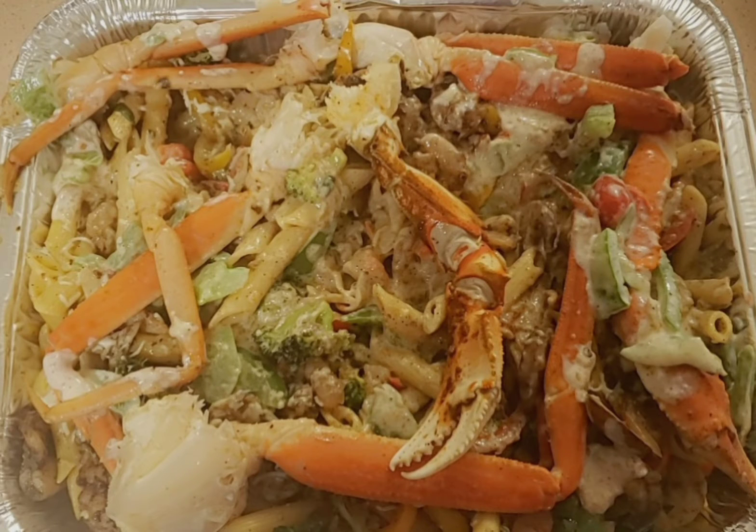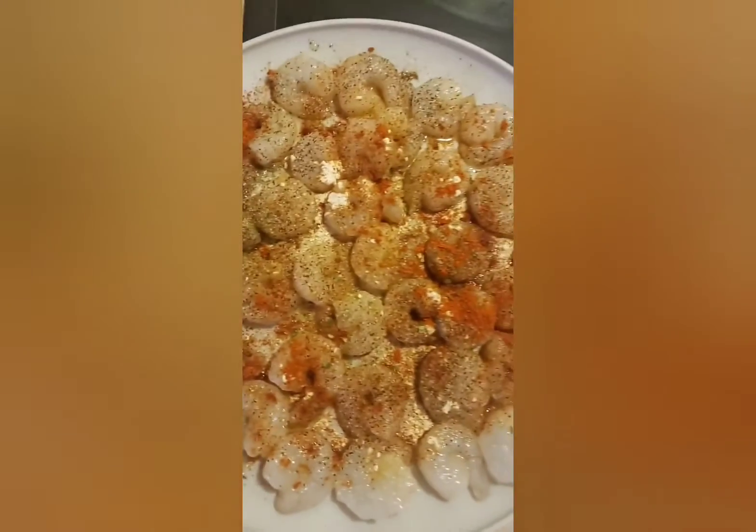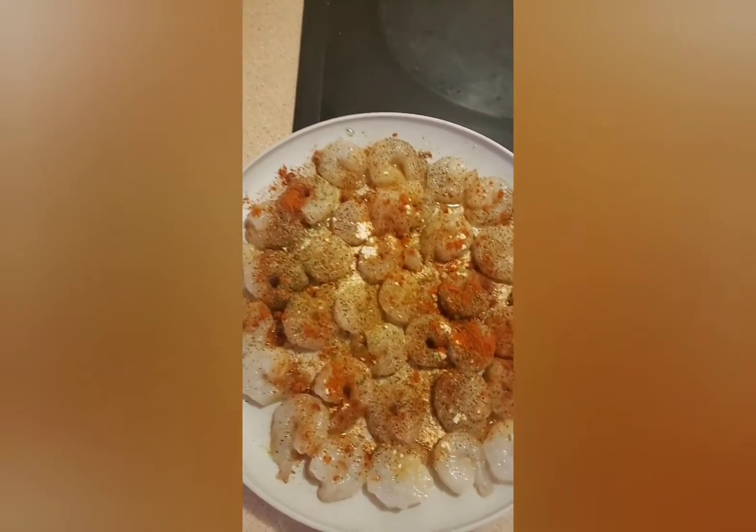Hey y'all, welcome back to my channel. This is me making my rasta pasta. I learned how to make this dish during quarantine and I've been making it ever since. I get a lot of requests from people to make this for them, so I decided to post a video. That's the marinade I use — the Walker's Wood.